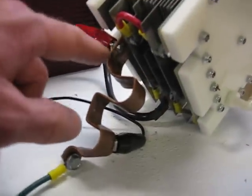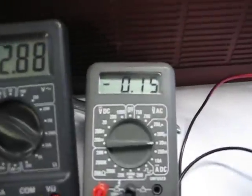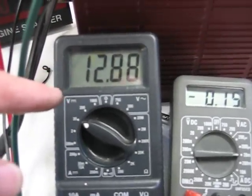This is my homemade shunt to measure my amps. Currently we're drawing 15 amps at 12.88 volts.